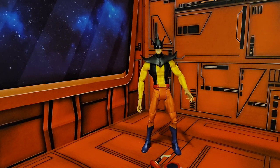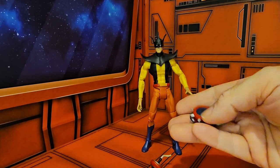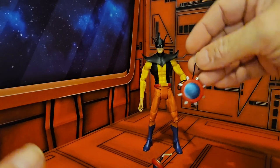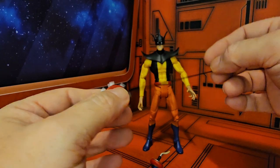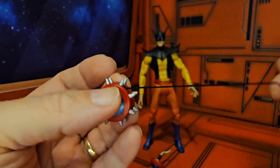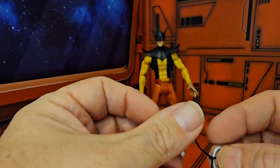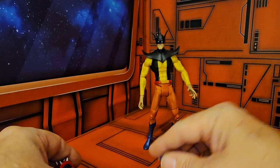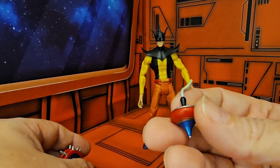Hey fellow collectors, today we're going to be talking about DC Universe Toyman, part of the DC Universe Classics line. Toyman comes with two accessories: this yo-yo here, which does actually work, and it's got these spikes on it — a nice addition to the Toyman motif. He also comes with a spinning top with a fuse that he can light and use as a bomb.